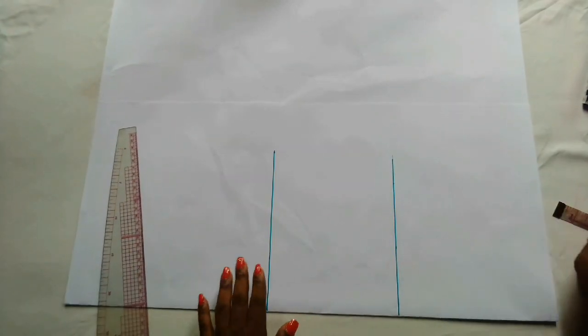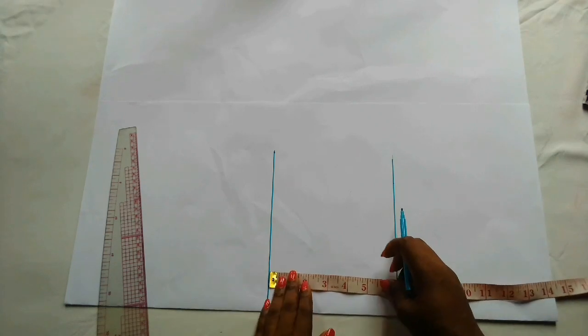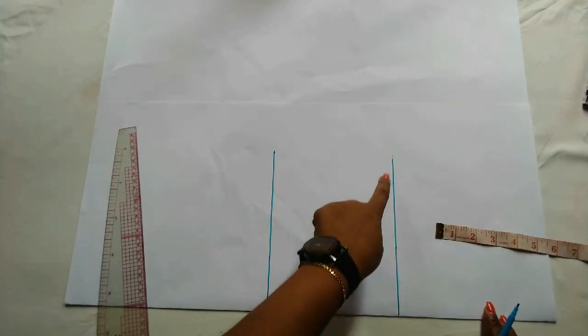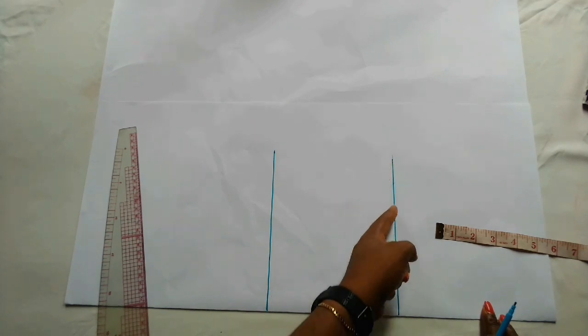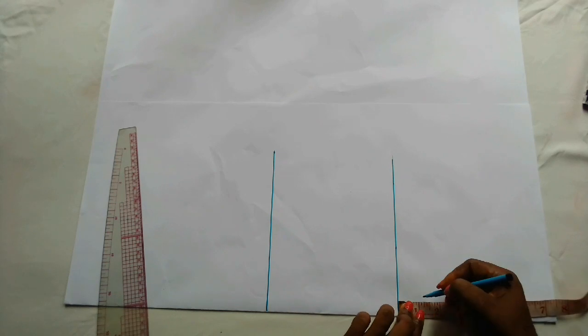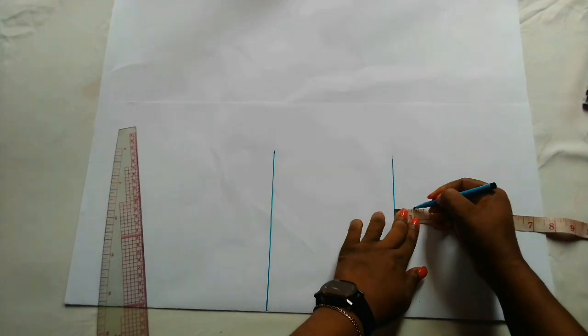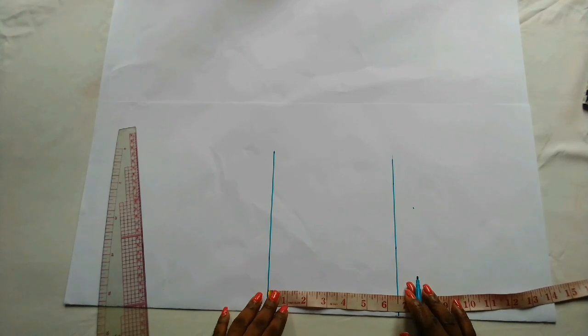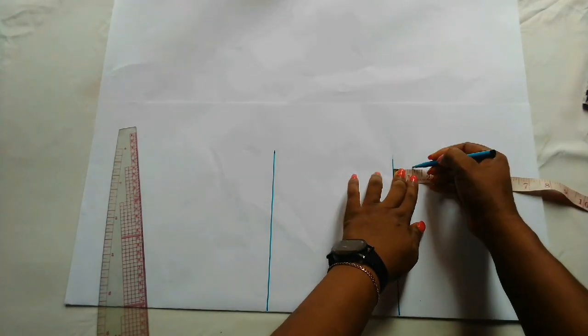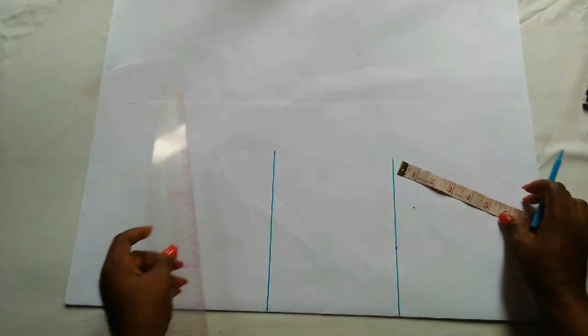Now the next thing to mark out is the chest span measurement, which is always one inch downward from the armhole line. You can just mark out one inch here and connect, or you can also mark from the shoulder line. This is one inch — this is the chest span line — and now I'm going to connect.